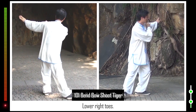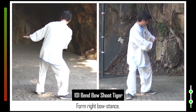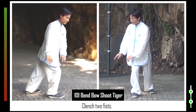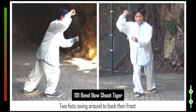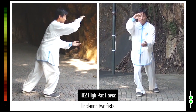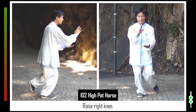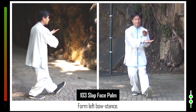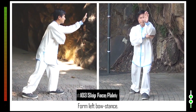101. Lower right toes. Form right bow stance. Left toes turn clockwise. Clench two fists. Two fists swing around to back then front. 102. Unclench two fists. Raise right knee. 103. Advance left foot. Form left bow stance.